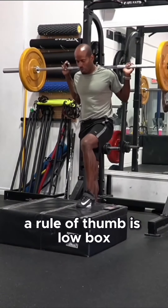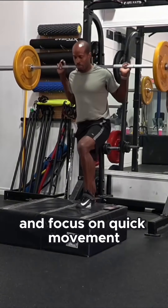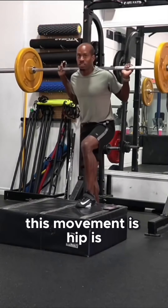A rule of thumb is low box and focus on quick movement. Let the leg on the box do all the work. Which part of your foot are you pushing up from on the box? My whole foot — I'm pushing through my heel. There's weight on my back, so this movement is not about trying to mid-foot; this movement is about glutes and hip — push through the hips.